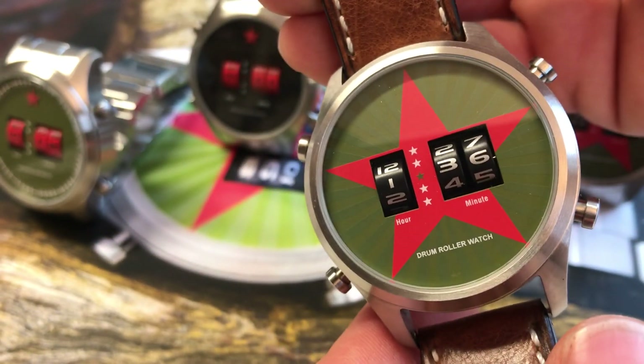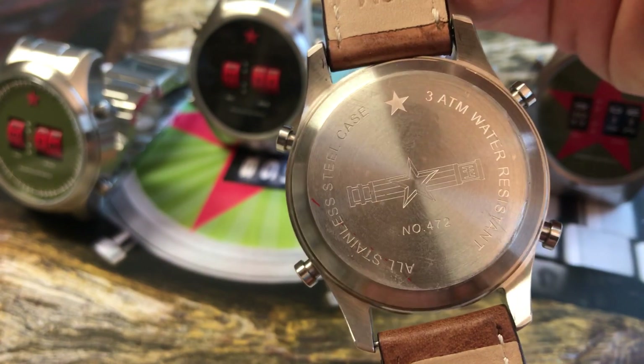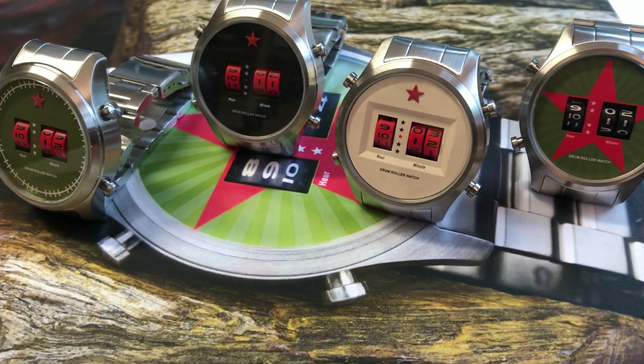So this is very easy. There certainly comes an instruction manual with the watch. This drum roller watch is available with four dials.